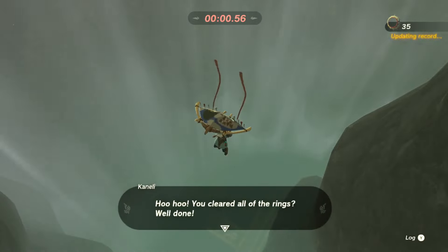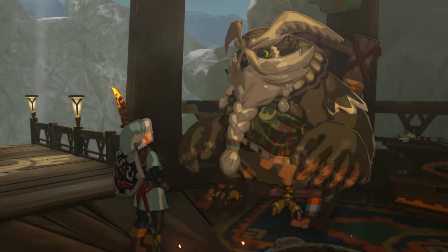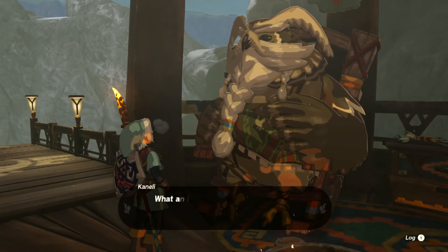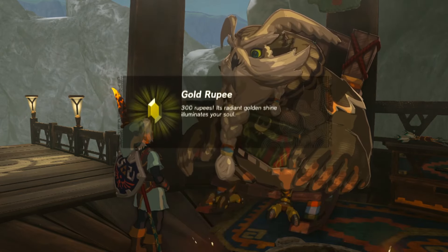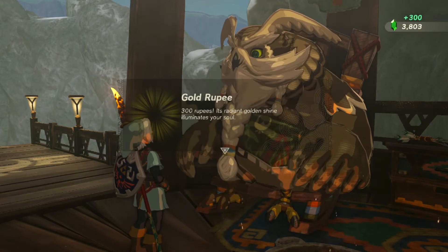Oh, there it is. That's all 20 — 35 of them. That was tight. I almost screwed it up in the end. But if you follow that same pattern and don't screw up in the end like I did, you should have a couple seconds left to get it done. And that's what you get.